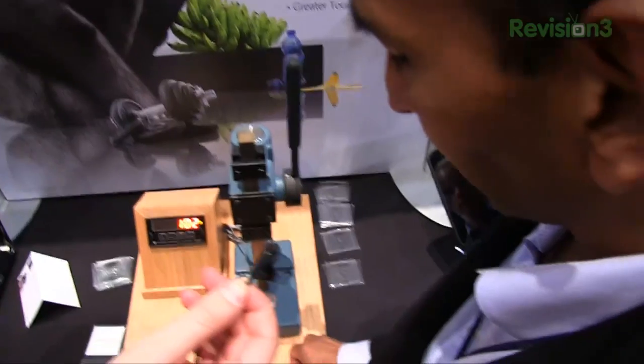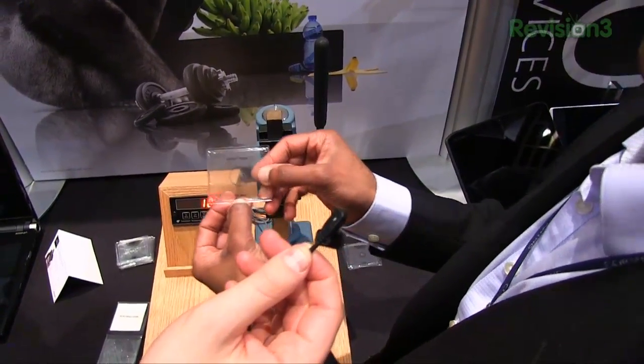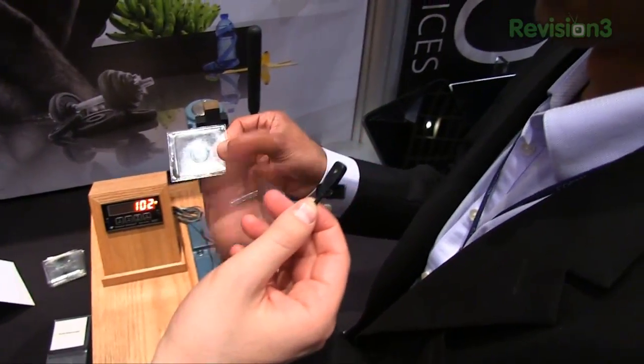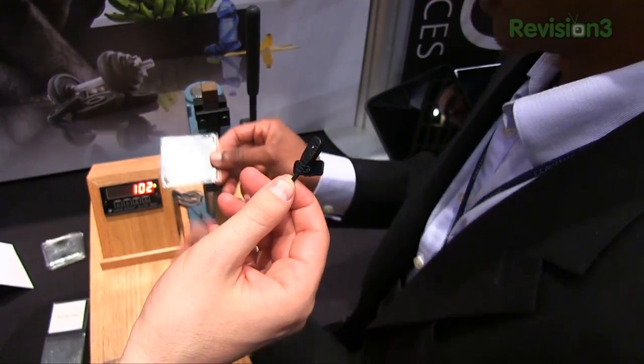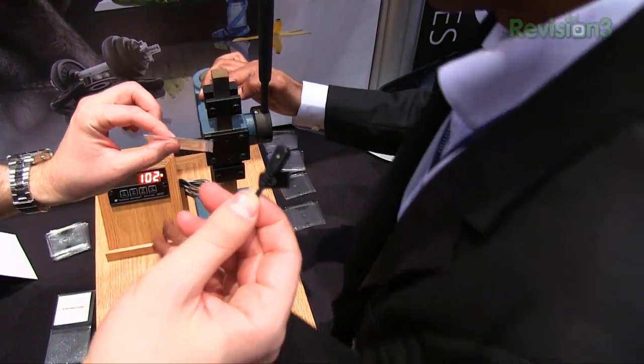This is Gorilla Glass 2. Gorilla Glass 2 has a higher damage resistance and allows you to go 20% thinner. Here I'm at 0.8 millimeters, so we can see the thinness of it — it's extremely thin.